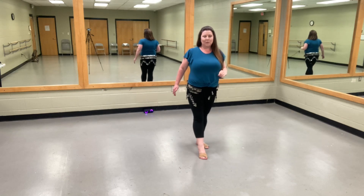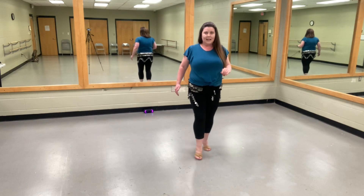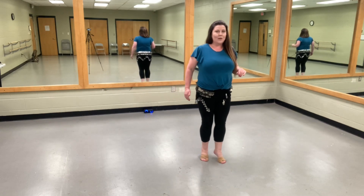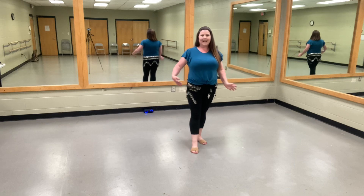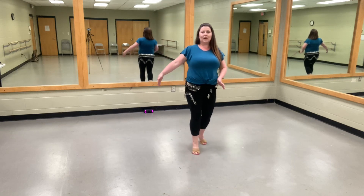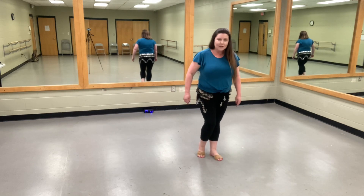The next step we're doing is a triple step forward, where we're going to right, left, right, and then shift our weight — left, right, left — and then shift our weight. We're going to let our arms kind of follow that. If you're thinking of the count for this, you can think of it as 1 and 2, 3 and 4. So our weight is now on our left.